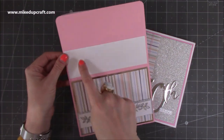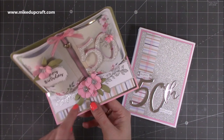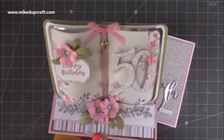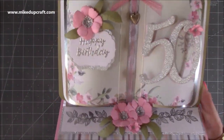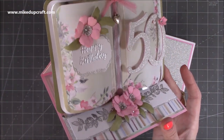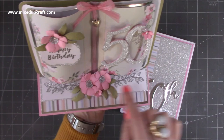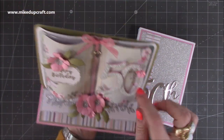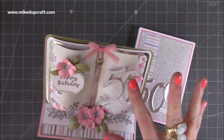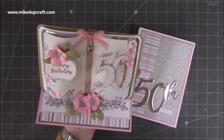Inside here is where I'll be writing my message, and you've got this space here as well. Then it just stands up and props against its stopper because this is raised on foam, but the flowers are also stopping it moving. A bit closer so you can see all that gorgeous detail — it's absolutely stunning. I've heat embossed the 'happy birthday' there and heat embossed all of the leaf trim, that kind of vine. I love this little bow — I changed that too. I added the little dangle there and the 50th.